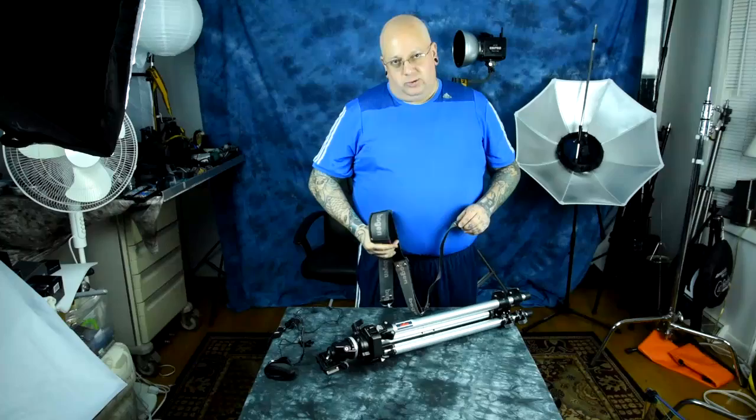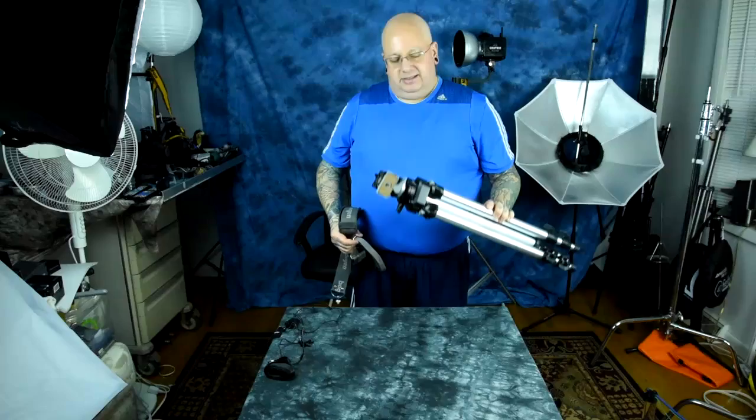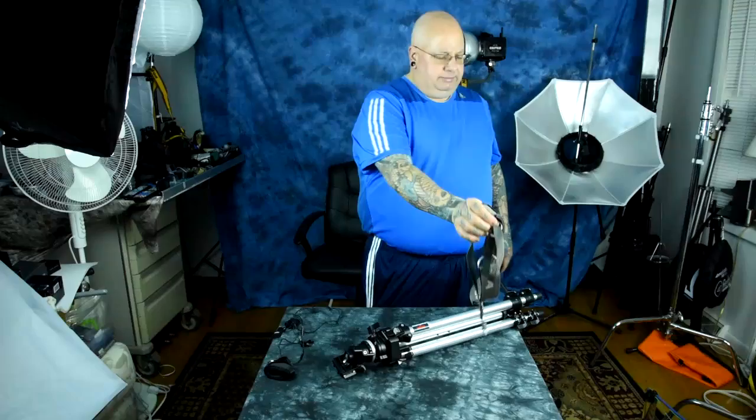This is an old tripod from back in photography school — I bought this one when I worked at a camera store. Look at that old head on that old Bogan tripod. A strap like this typically costs 30 to 40 bucks, and they don't really make good ones like it anymore.